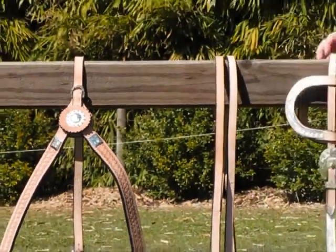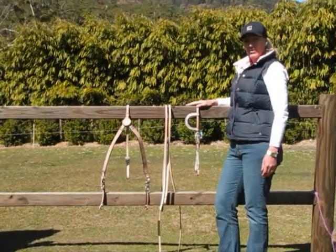This is a lovely set and would look fantastic on your horse. Thank you very much for looking at our video.